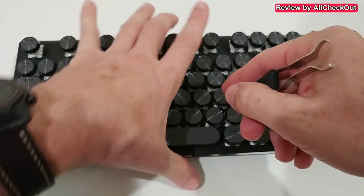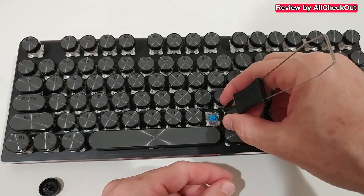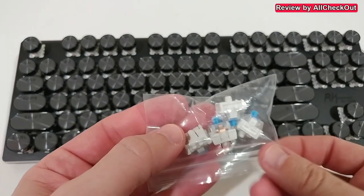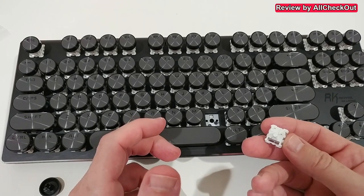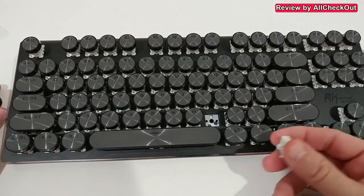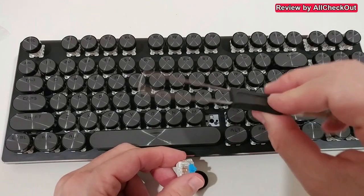Using this side of the tool, you go underneath the key, hold it, and pull it out very easily. Now we have access to the switch. We grab it from the top and bottom and pull it out. It's really awesome that we have replacement switches included, because often it's just a cleaning issue — dust inside — but if there's a real problem with the switch, you can replace it easily.